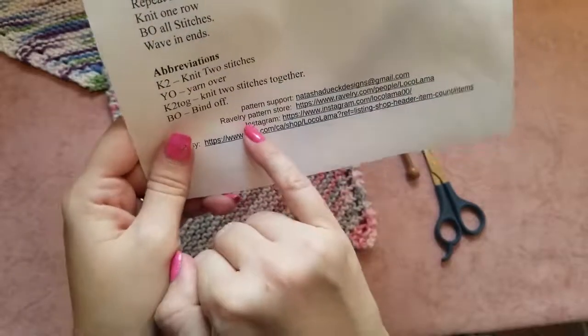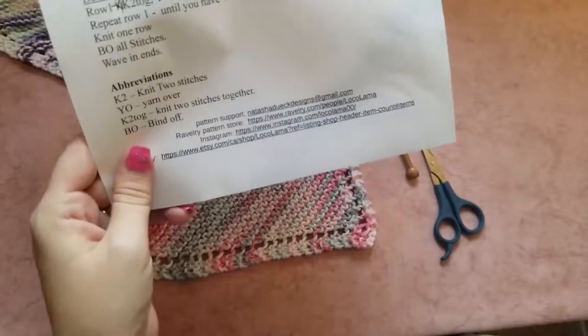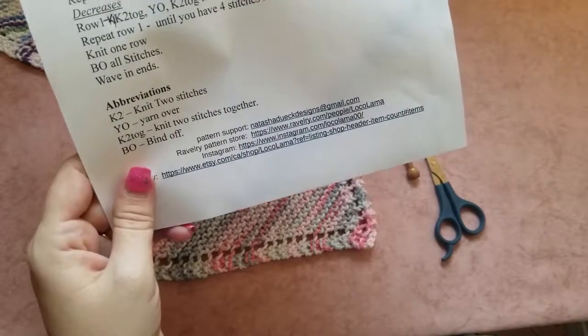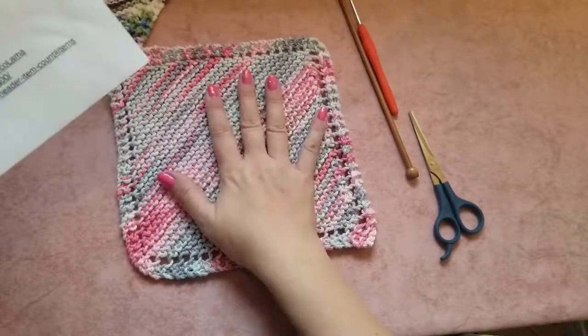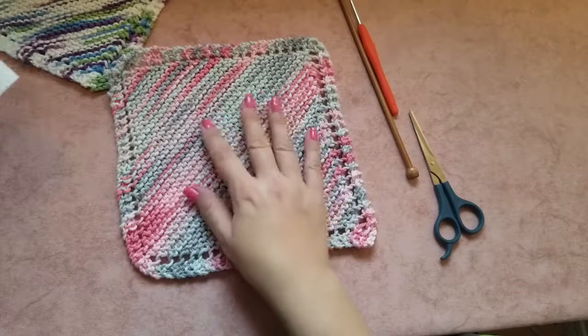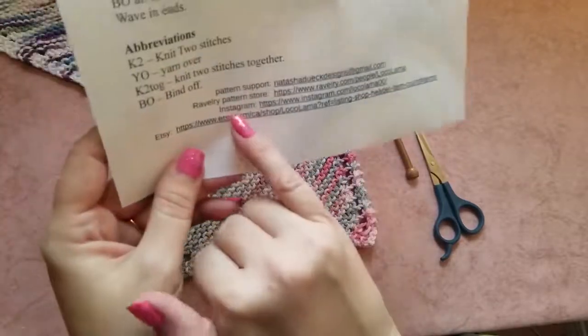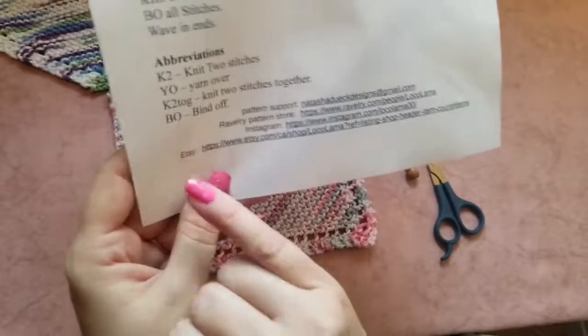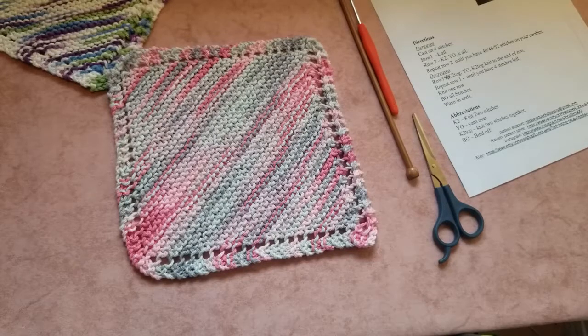Our dishcloth is done! I'll put my email here, and here is my Ravelry store where I sell my patterns. In 2020 I'll have 12 dishcloth patterns — every month there will be a new pattern with different designs in the middle, since this one is the simplest. You can follow me on Instagram and I also have an Etsy store where I sell different handmade crochet and knitted items. It was fun talking to you today — I hope this tutorial was helpful. Don't forget to like and subscribe to my channel. Bye!